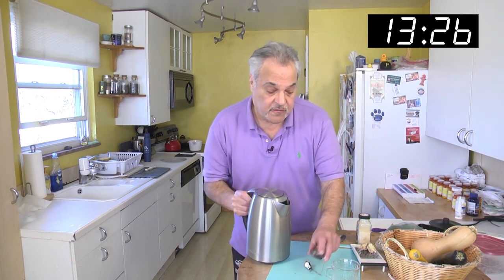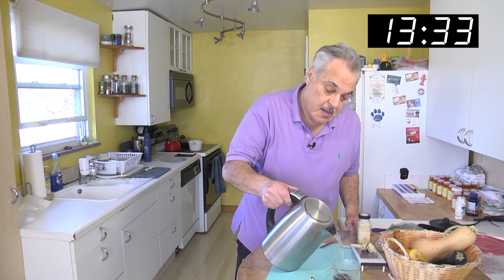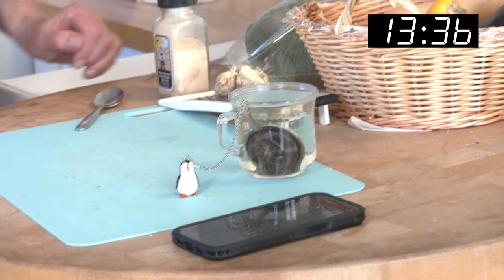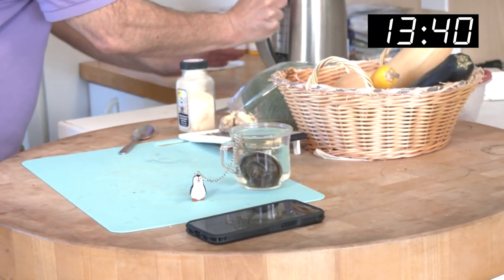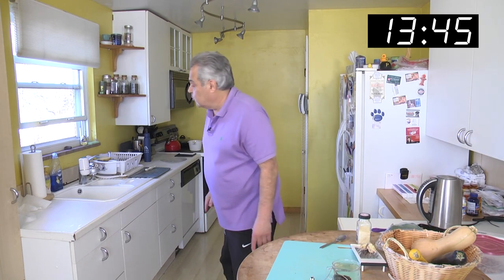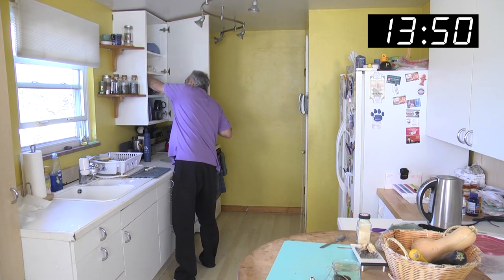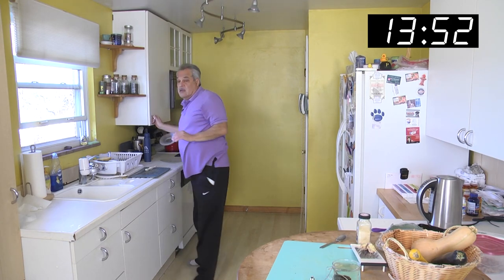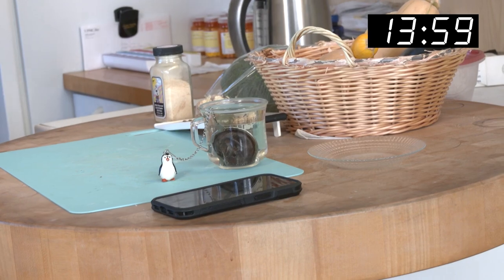Alright, here we go folks — tea ball in, Penguin up. Just pour it. I like a nice full cup. It heats up to 175 degrees. I got to get a little plate for my presentation — put that tea ball out on the table, that's for the presentation for Penguin. To all you Penguin fans, there he is.